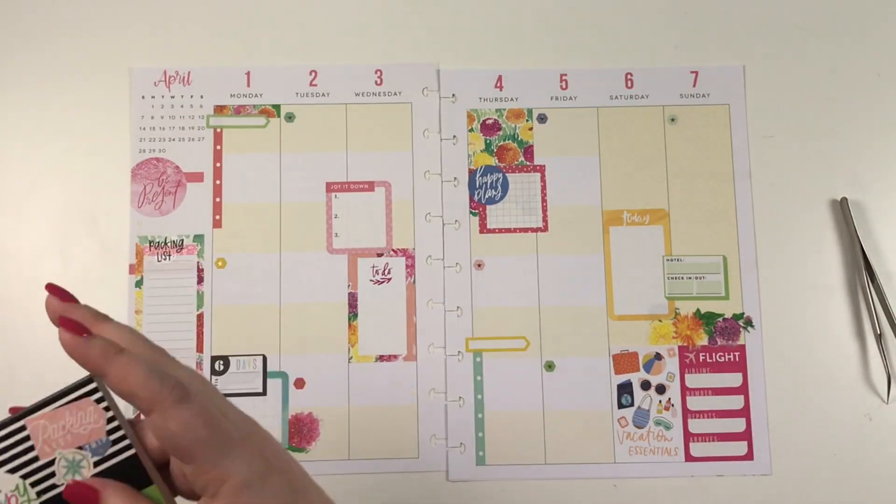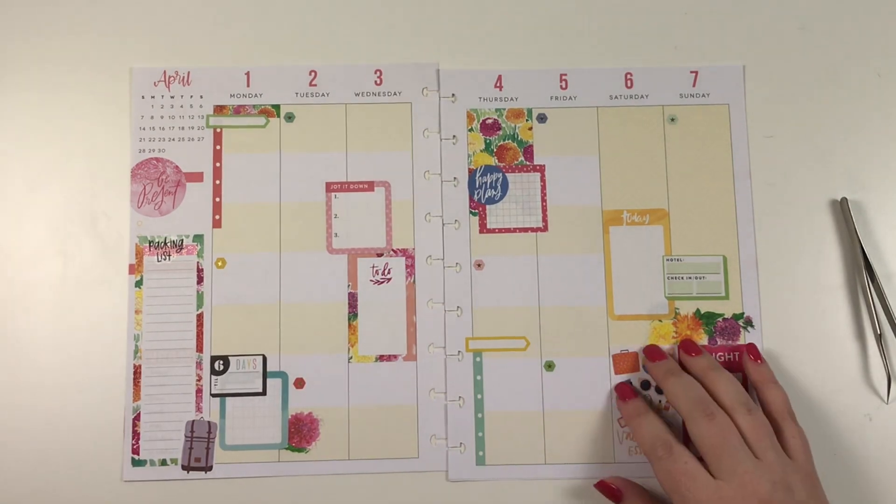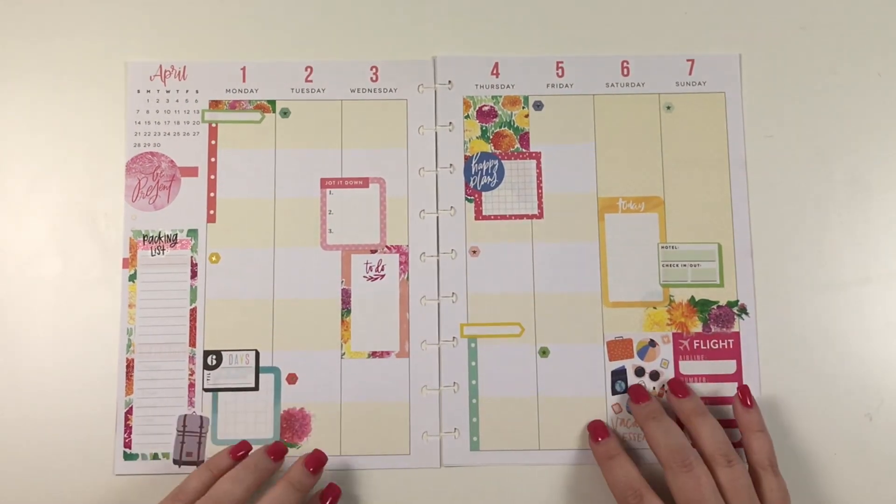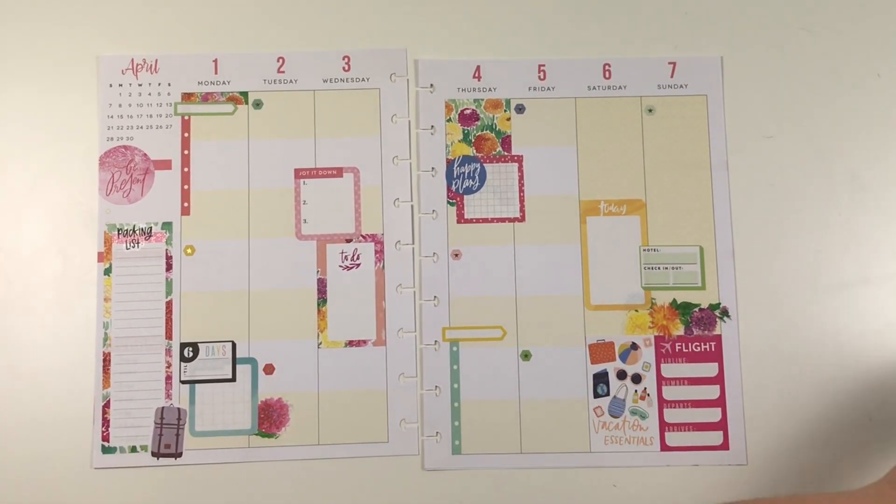I was going to say it was fun to use this spread for a week, but I'm not really sure if that's the right word — we will see if I like it after the pen. Be sure to follow me on Instagram so you can see what this looks like after the pen. If you like this video, hit the like button. If you want to see more of my videos, hit that subscribe button. Happy planning!